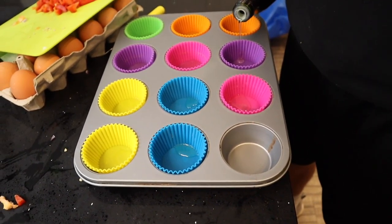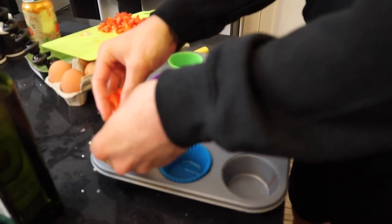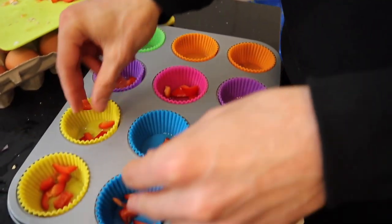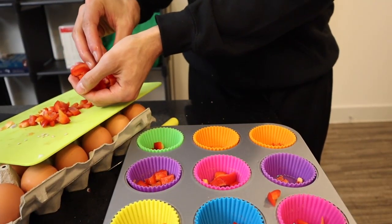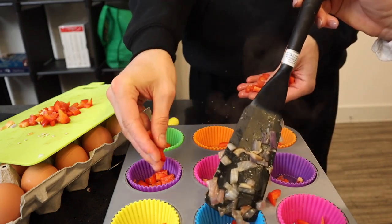We're adding some peppers — we'll just kind of spitball it as we go, no specific amounts. We'll go through each cup and see what else we need. And as I'm doing this, she's gonna put in the onions and the mushrooms.